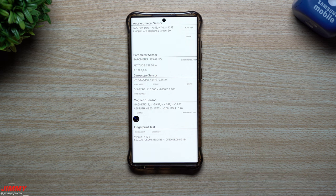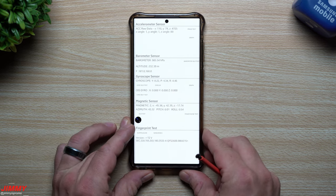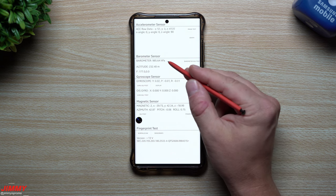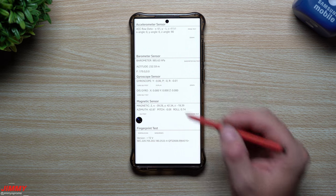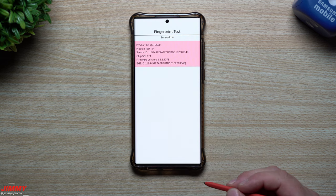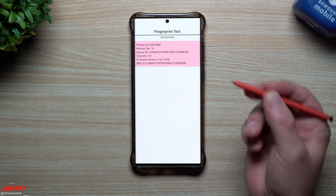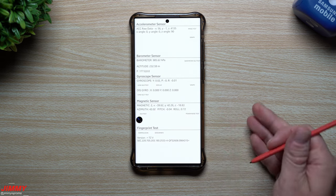So the accelerometer sensor — you can actually just move your phone around and look at the changes in the X angle, Y angle, and Z angle. Here's the barometer sensor, and you can check your altitude sensor, so if you're in an airplane you can see how high up you're going — it's actually pretty fun. There's the gyroscope, the magnetic sensor, and you can even do a fingerprint test. If samsung is asking what sensor is being used in the phone, you can provide them these details.